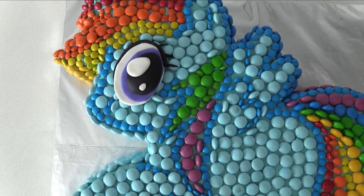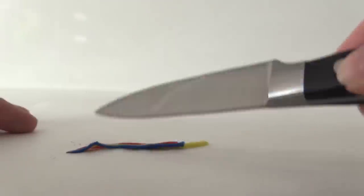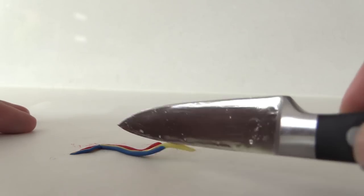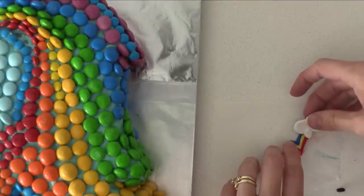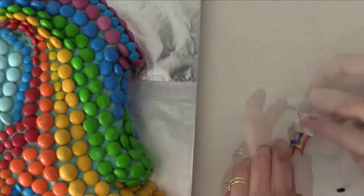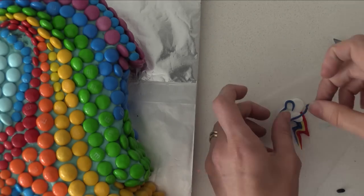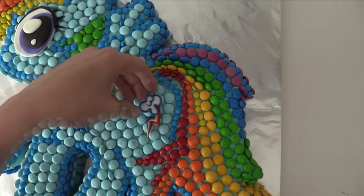For the rainbow lightning flash, roll a snake of red, yellow, and blue. Join them together using a tiny bit of water and bend them into a zigzag. Then add flattened white balls of fondant for the clouds — you'll need four of those on top. Roll a thin snake of blue to outline your cloud, then add that to the cake gently pressing it into place and you're done.